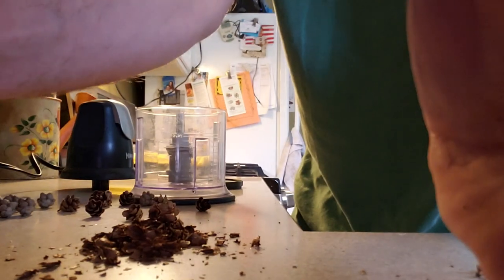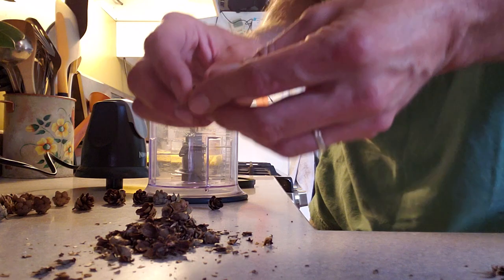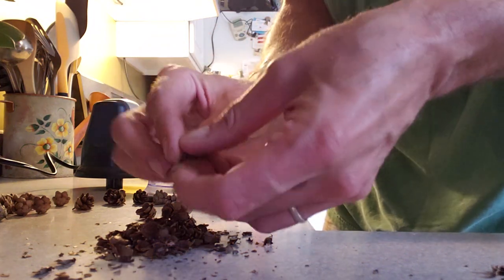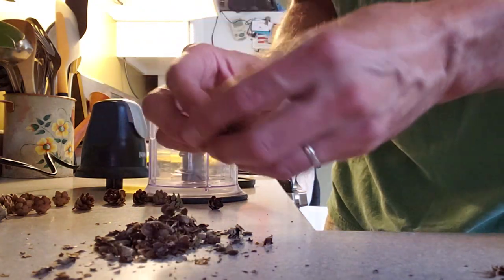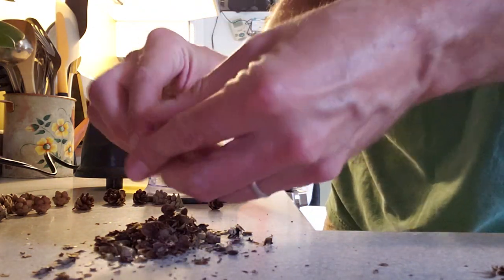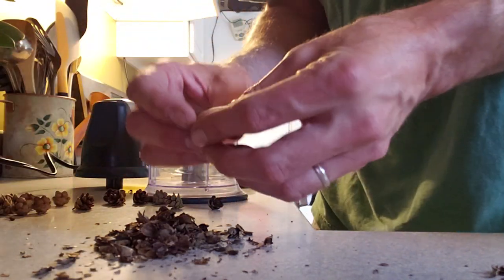When in doubt, some power tools. Actually I'm using a ninja blender — slash, yeah, essentially a blender, food processor. Let's see how it turns out.